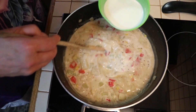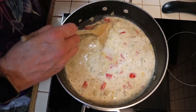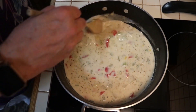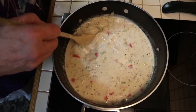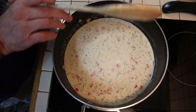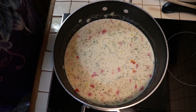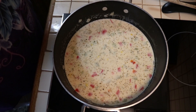We're going to let this cook through, get hot, and then we're going to go ahead and add the shrimp after that. I'm going to stir this a little bit, put the lid back on it, and we'll be back probably about 10 or 15 minutes to add the shrimp and finish this off.